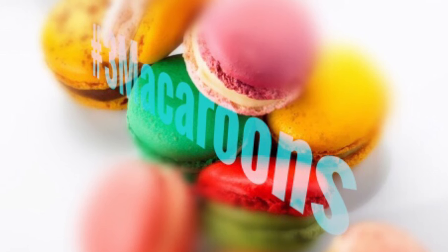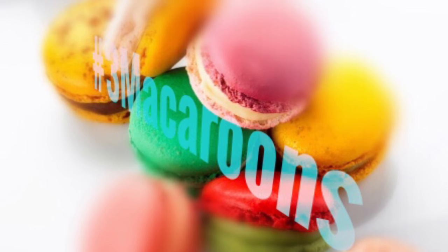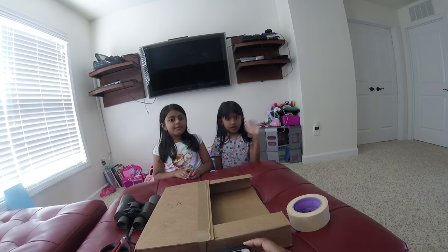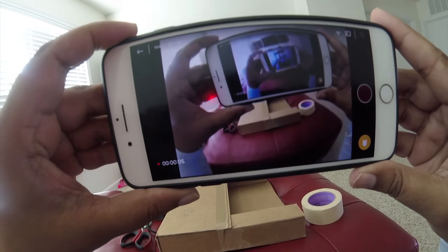Three Macaroons! Hey Macaroons! So today we're here. I'm wearing the head camera. Oh, snap!